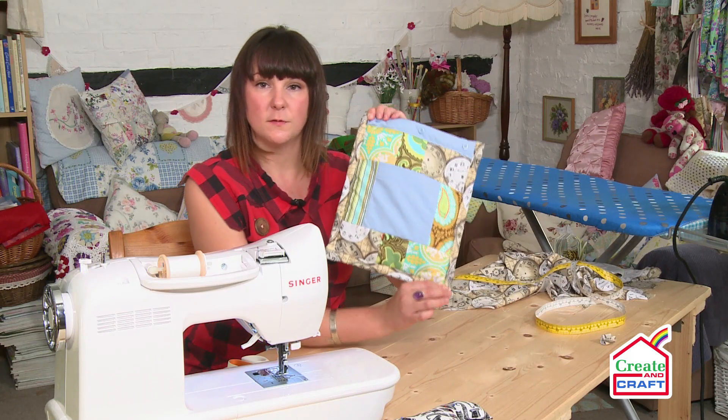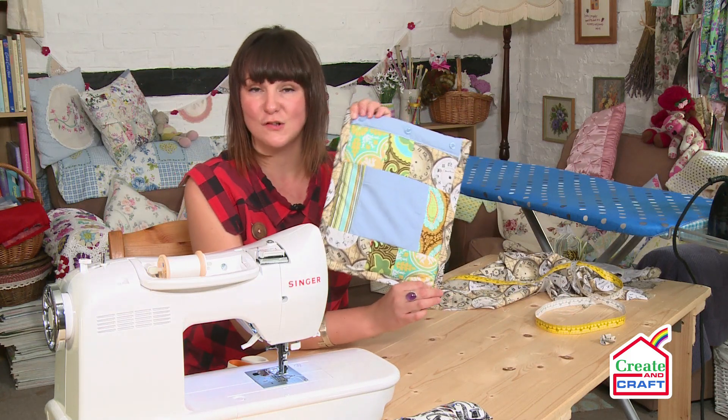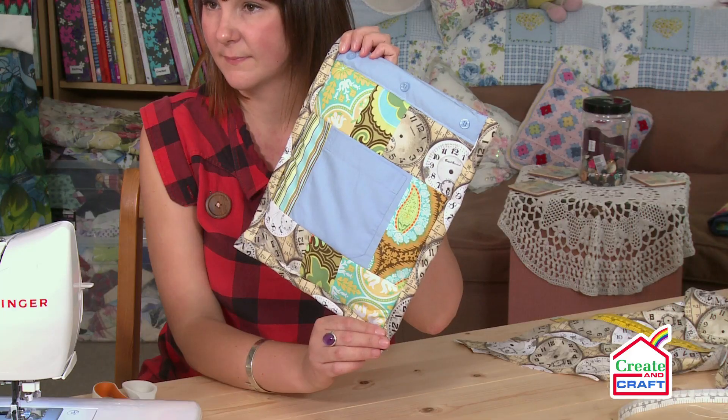And there you have it — your finished cover with man-shirt pockets.